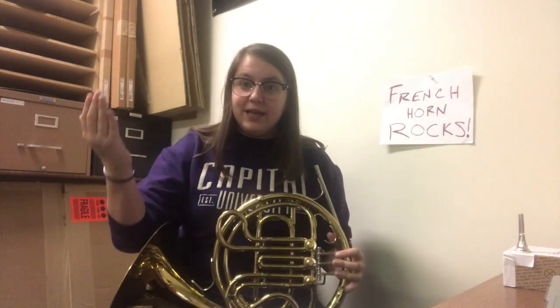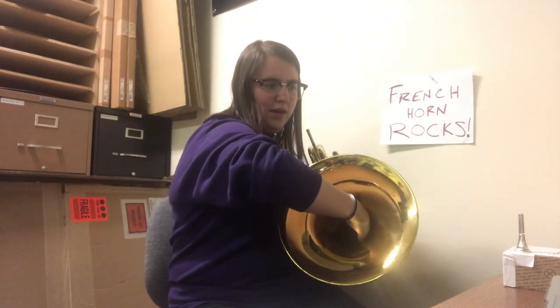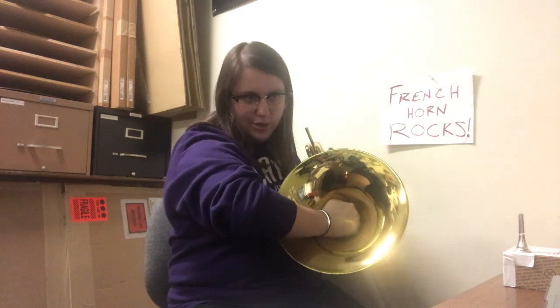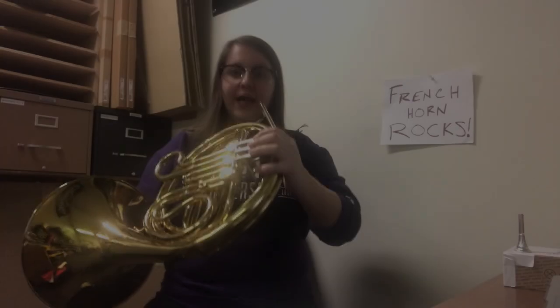Next, we're going to talk about our right hand, which can be the scariest part of the French horn. What you're going to do is hold your hand out like you're trying to cup water. You want to make sure that you're not tensing up too much, but holding your hand where none of the water will spill out. Then you flip it over like you're kind of like a butler in a restroom holding a towel like this. You put your hand on the inside of the French horn right up against the back here, and you want it to be kind of like a hinge so that you can move your hand down to stop all the air if you want to.